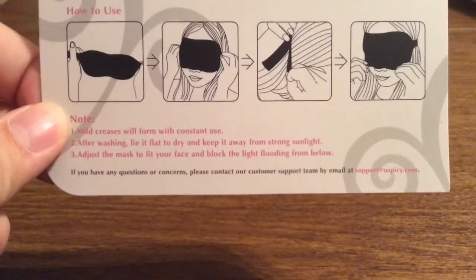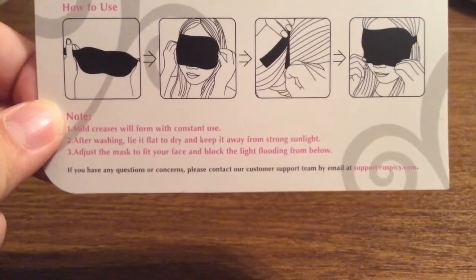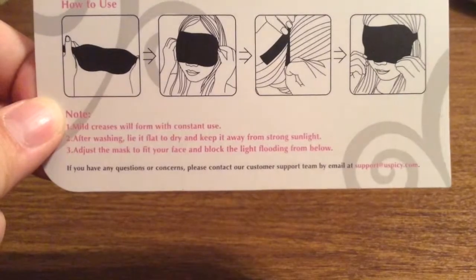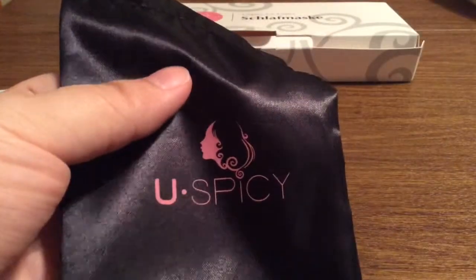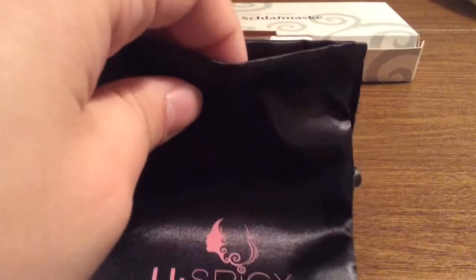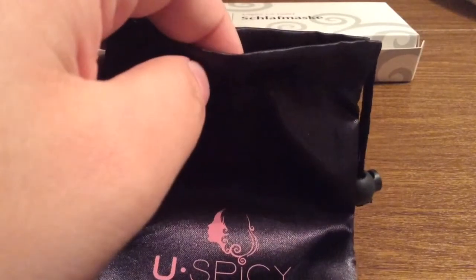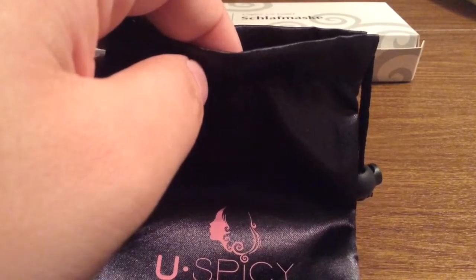So this mask won't only block out sun or any light from in front of you, but it will block from 360 degrees. Next, you get this really nice nylon carrying pouch, so that way when you're not using your mask you can just slip it in here and it won't get damaged at all.